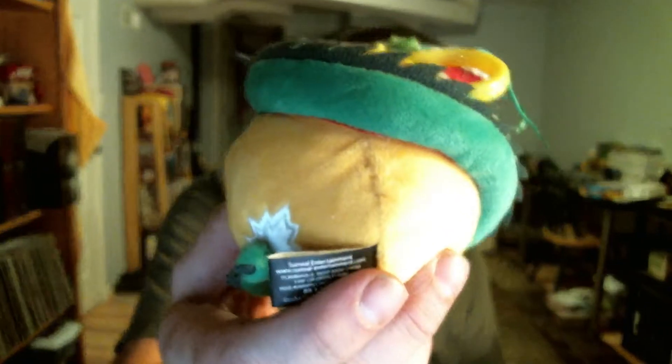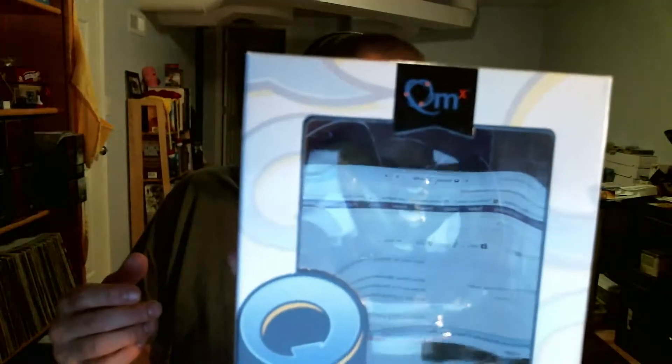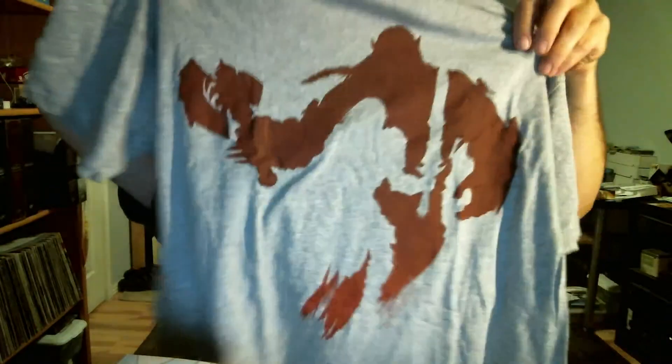And then we have the guide of what comes in it. So the guide lists: we have the Dragon Ball Z ball, the Hulk figure, the pin, the Warcraft shirt, and the Infinity Gauntlet oven mitt.